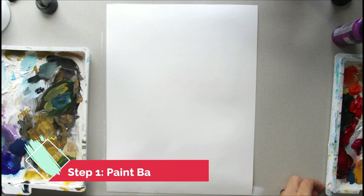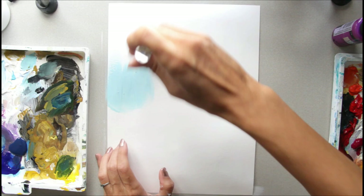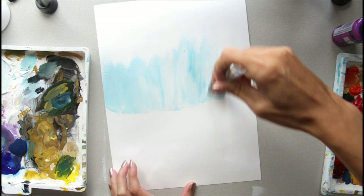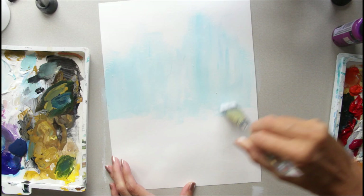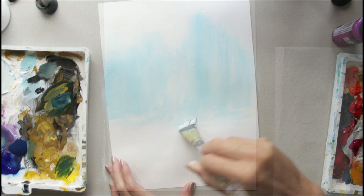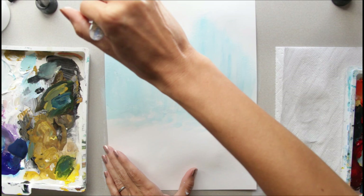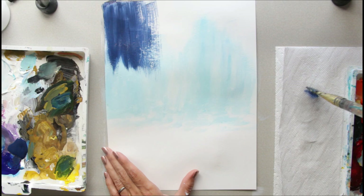I'm going to take my light blue from my palette and start right here, moving up like this, leaving it nice and soft back here. I'm going in a circular motion with my brush because this is the snow back here — it kind of just blends up with the sky. Now I'm going to take my dark blue color and go from the top, letting the color just blend right in. I need a little bit of water on my brush just to get it to slide easy and not skip.